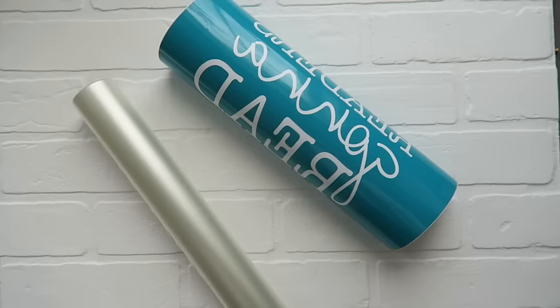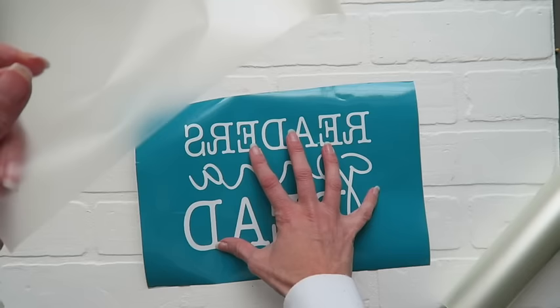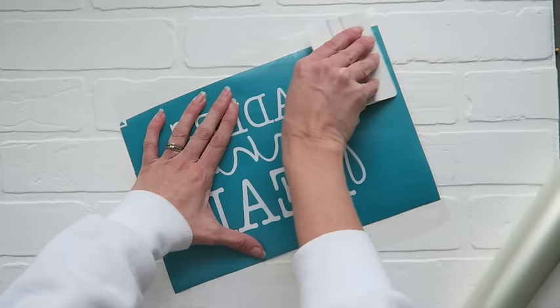Next, we are going to transfer our stencil onto our screen. You are going to use transfer tape, which I have cut right here, and put it directly on top of your vinyl, like you would any other adhesive vinyl project. This vinyl keeps curving, so I am going to call in some backup. You are going to go ahead and scrape that down tight. You can almost see where you have scraped to really get the transfer tape to adhere to your vinyl.